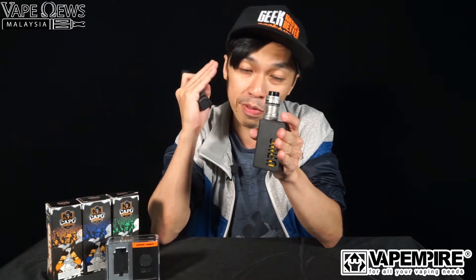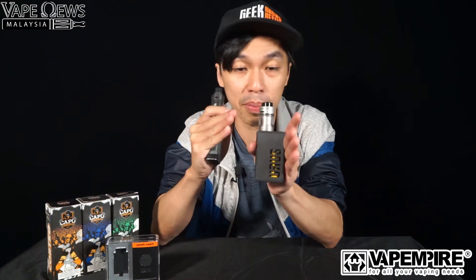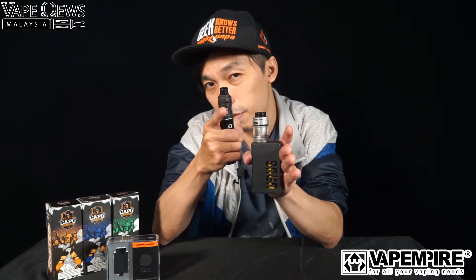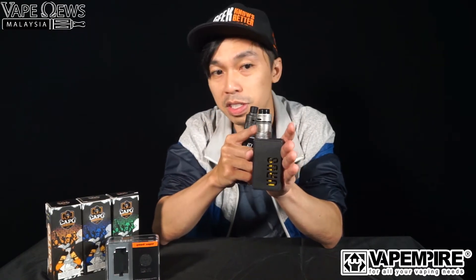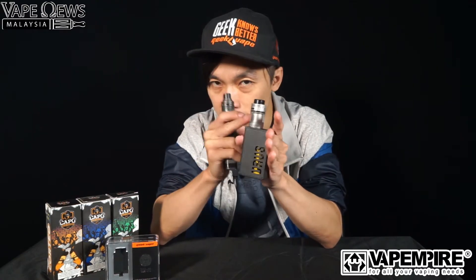We have now seen the single coil build process. We actually put in a 3.5 mm single coil — quite massive. A lot of reviews say you can't fit 3.5 mm but I did it for this build and it still fits in, fires up well, with no shorting issues at all. Let's go and try it out and see how it performs.